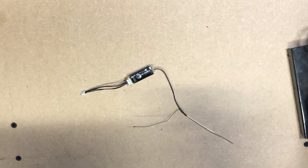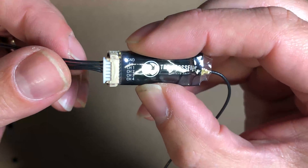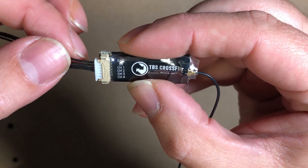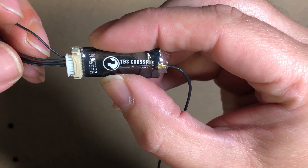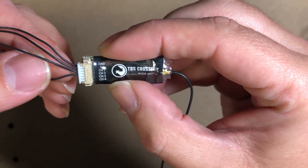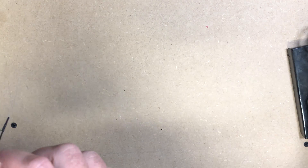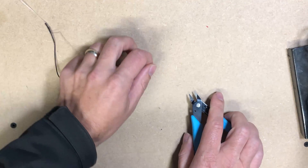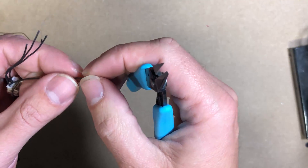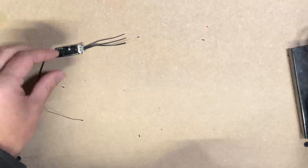So first of all, you can see there we've got the receiver: ground, 5 volt, channel one, channel two, channel three, and channel four — that's the side we're going to be using and putting connectors in. The opposite side says BST — we don't want to be using that side. So we're going to strip these wires back, strip about three mil of the sheathing back, and then tin them up ready to solder to the flight controller.